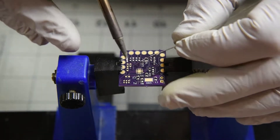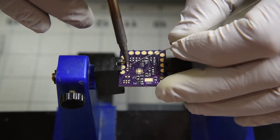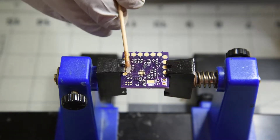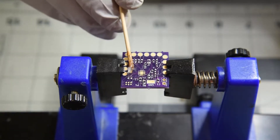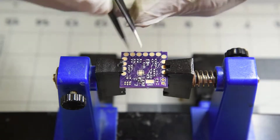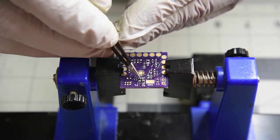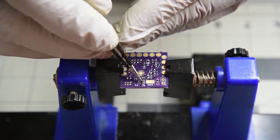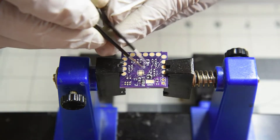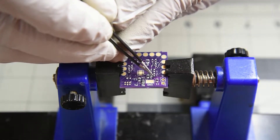I put solder on all the pads, trying to leave the solder in a low smooth mound on the pad. Then spread a thin coating of flux on. For the parts, I do try and put the chips over the pads as evenly as possible. A little bit of twist doesn't seem to cause a problem. The hardest thing is trying to keep the flux off the tweezers — the flux really makes the parts stick and almost impossible to transfer to the PC board.